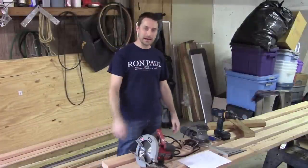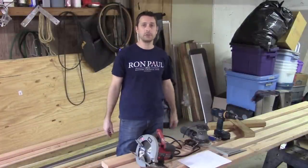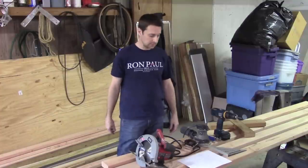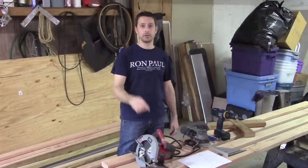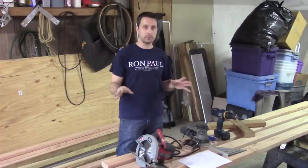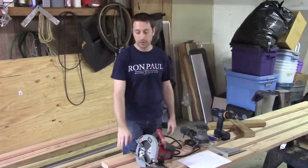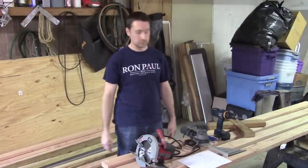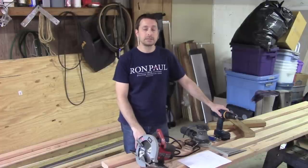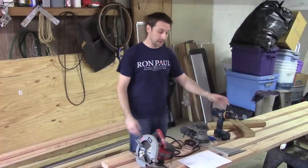Hey everyone, welcome back. What we're going to do today is build a full-size bed frame for my daughter out of just 12 2x4s — construction grade material, really cheap, between $2.50 to $3.50 per 2x4. So do the math, it's less than $50, which is amazing — a full-size bed frame, and it's beautiful.